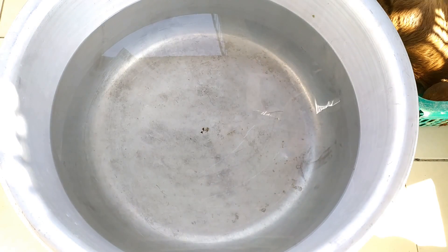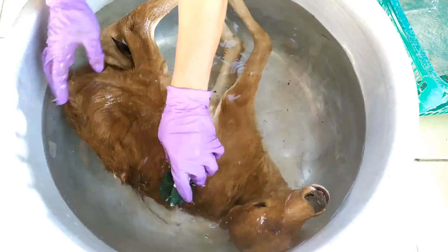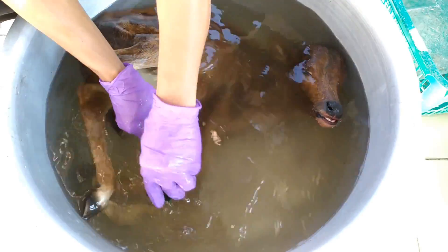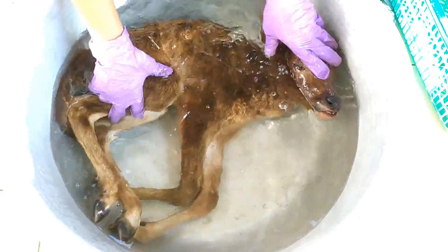In the first step, the specimen may be rinsed thoroughly with clean tap water and the body surface gently brushed to remove dirt and other superficial impurities. A second or even a third rinse may follow as required.